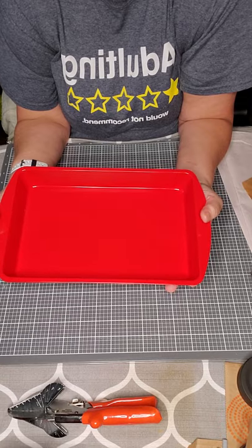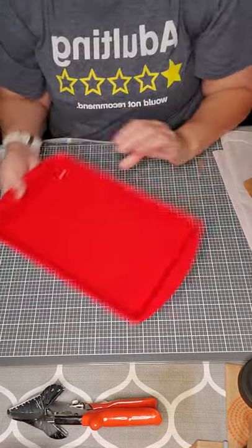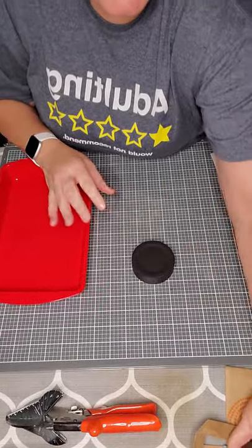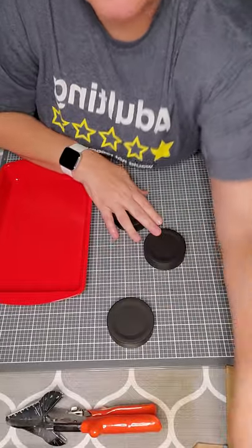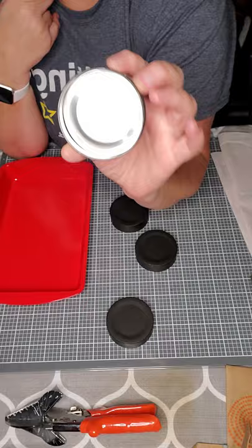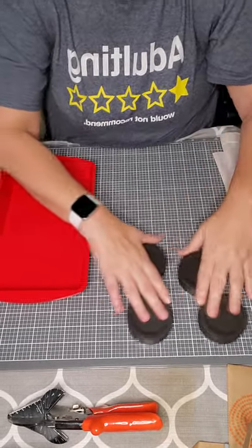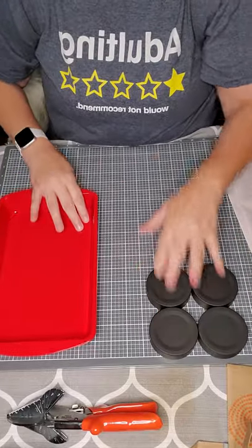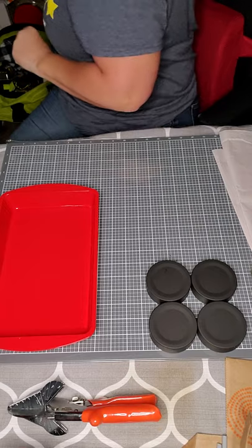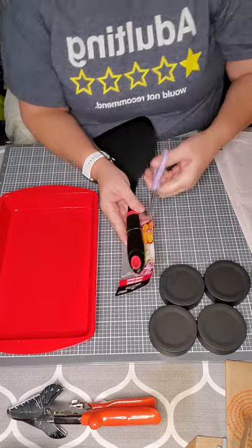I already spray painted the brownie pan - this is Rust-Oleum, I believe it's Apple Red or something along those lines. I also spray painted the wheels so they look like this once they're spray painted black. That's the other side, so we're just using this side obviously.